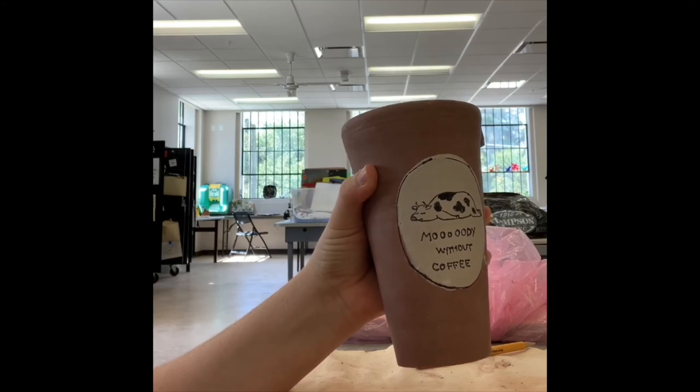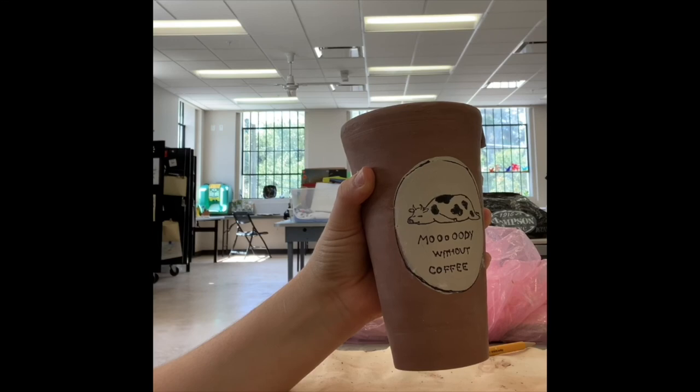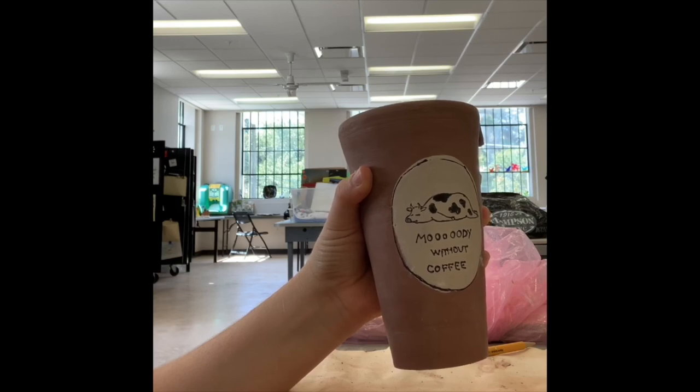To glaze it, I'm just going to do a clear glaze, wax over the decal, and then do a dip. And that's it — there's your travel mug. Hope you enjoyed. Thanks for watching. Bye.